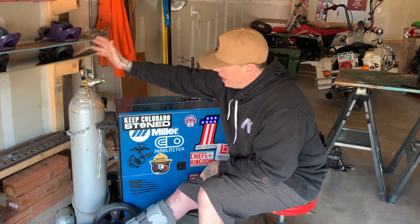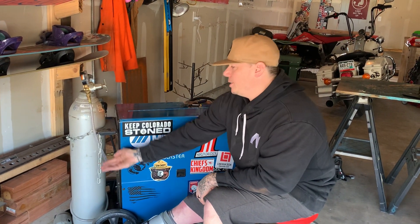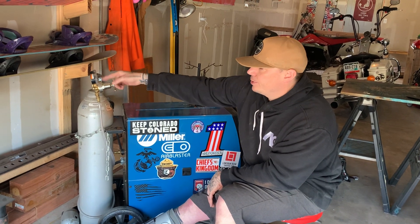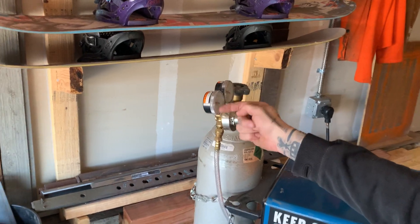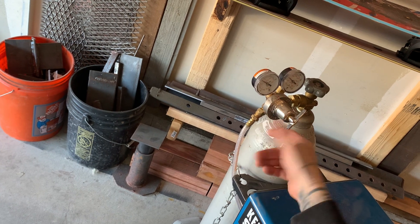We have our regulator with a high pressure gauge and a low pressure gauge. The high pressure gauge tells me what I have inside the cylinder — whether I'm full or empty. The low pressure gauge, once the gas comes through the valve and regulator, I can use the adjusting screw to set the CFH — cubic feet per hour — of gas flow. For this machine running 035 hard wire, I like to run about 25 CFH. I'd dial this in while pulling the trigger, then back it all the way off when shutting everything down.